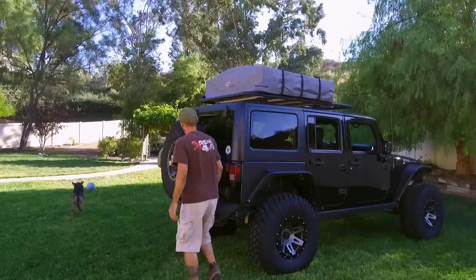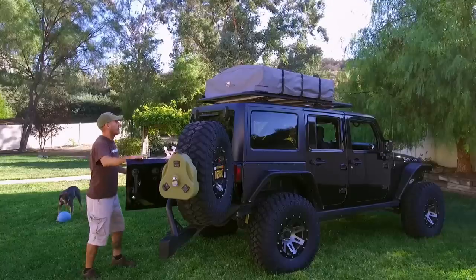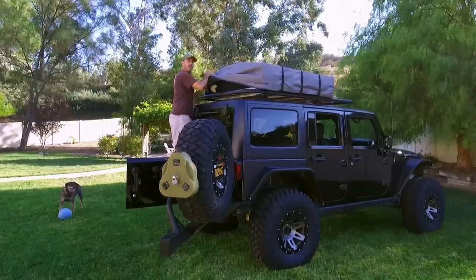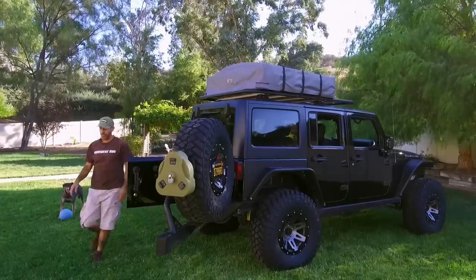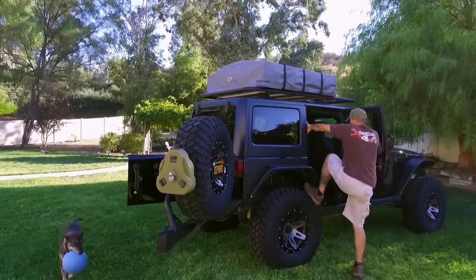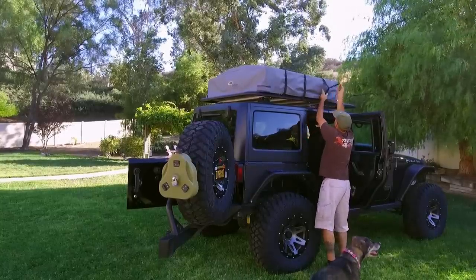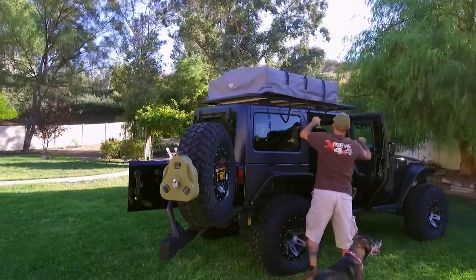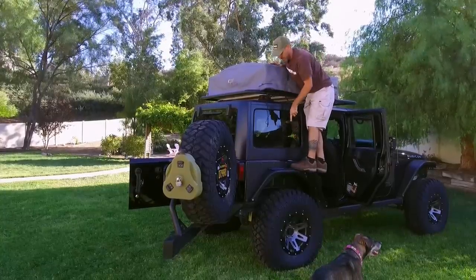To open the tent, first let's get the spare tire holder open and out of the way — this will become a nice little area once it opens. To get the tent open, there's a little zipper that goes all the way around the base with a little rip cord, like a wetsuit. You grab your zipper, keep bringing it around, pull your straps, and now your top comes off.